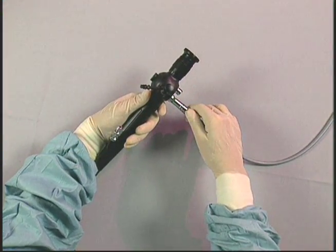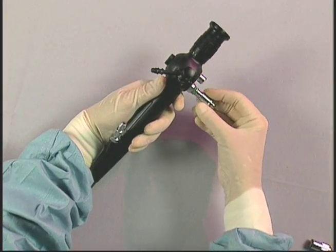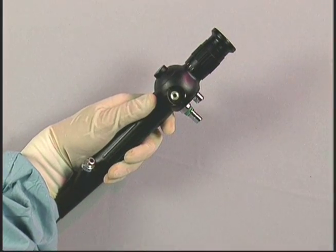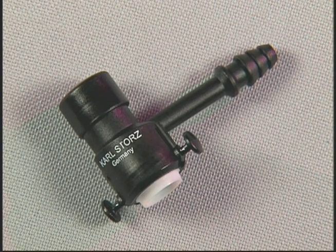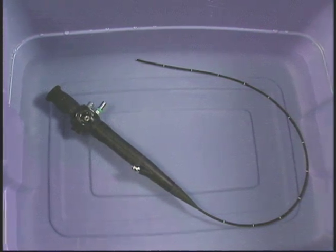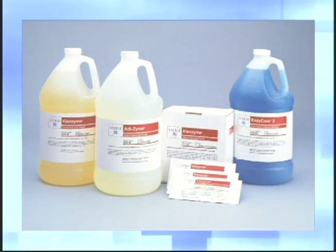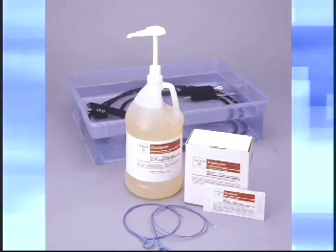Remove and disassemble any accessories from the endoscope: the light cord from the light post, and any adapters attached to the distal working channel. Remove and discard the disposable suction valve attached to the proximal working channel. This valve is a disposable, sterile, single patient use item. Place the endoscope in a plastic container large enough to accommodate the instrument with the shaft loosely coiled. Immediately after use, soak with a neutral pH enzymatic cleaning solution such as Endozyme, Metrazyme, or equivalent per manufacturer's instructions, to prevent blood, protein, and other contaminants.